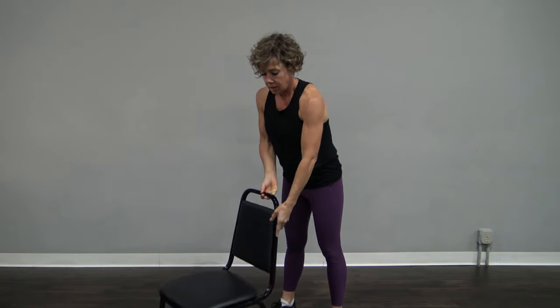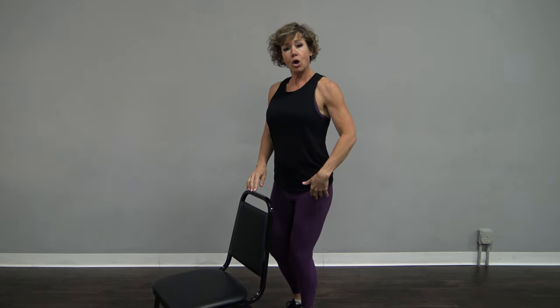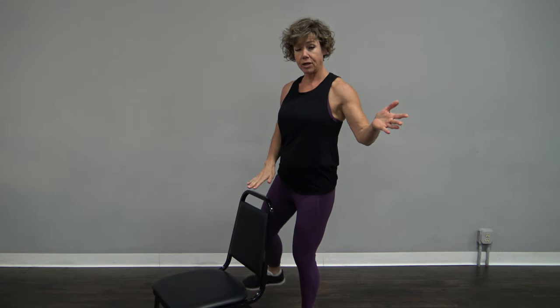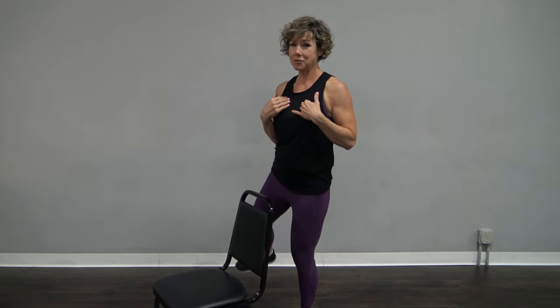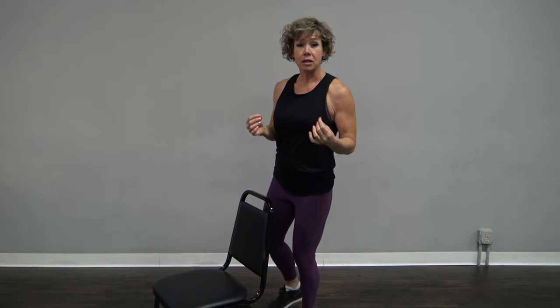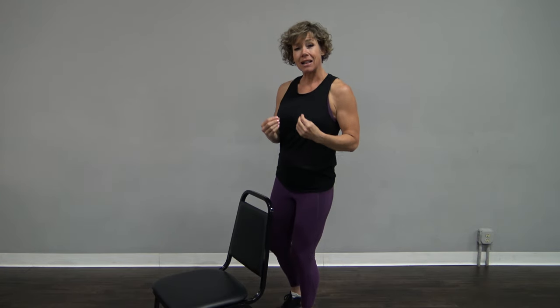Now I want you to stand behind a chair, up nice and tall. I want all your weight on one leg — your other leg is going to come up, and if you need to touch the chair for balance you can hold on. We lose balance as we get older — I'm 52, 53 this month — and it doesn't get better unless we work on it, just like our strength.